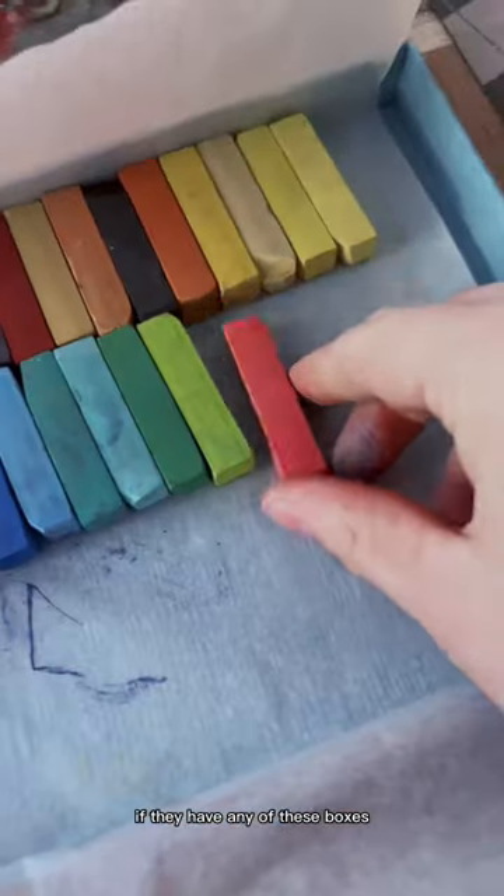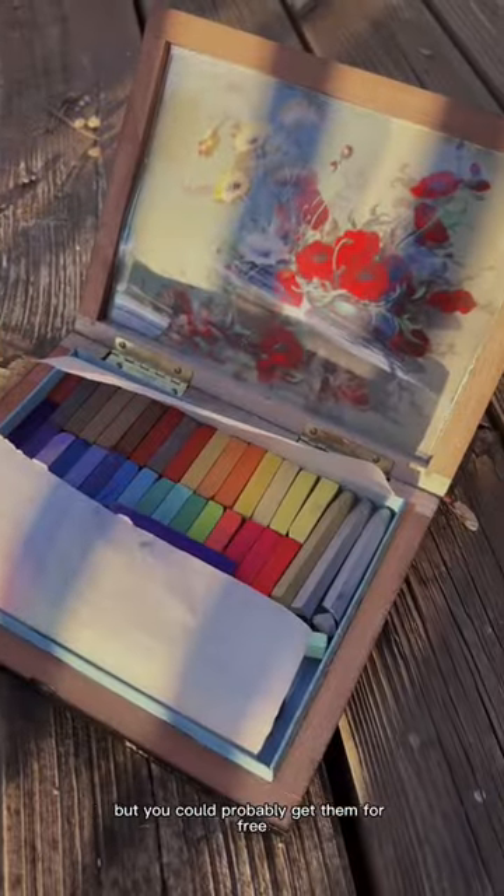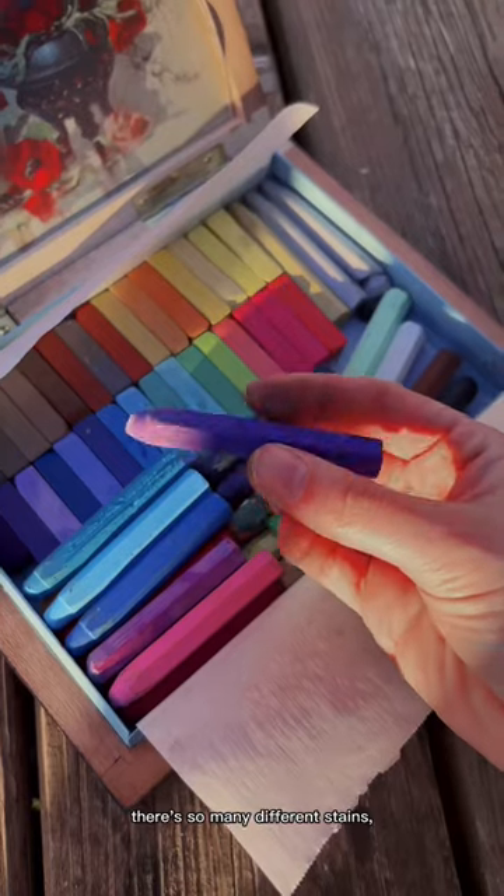So ask your local cigar store if they have any of these boxes. Mine were only $2 each, but you could probably get them for free if you just bat your eyes and ask nicely. There are so many different stains, styles, and sizes.